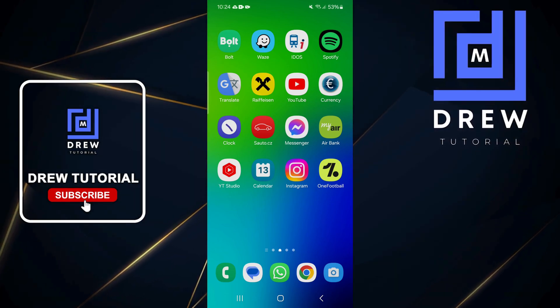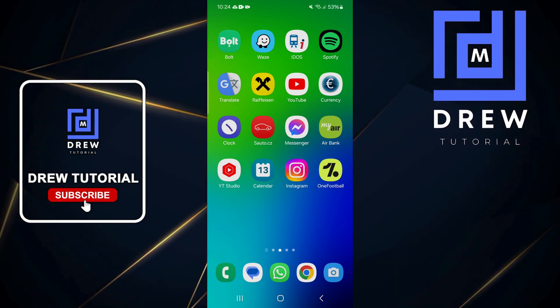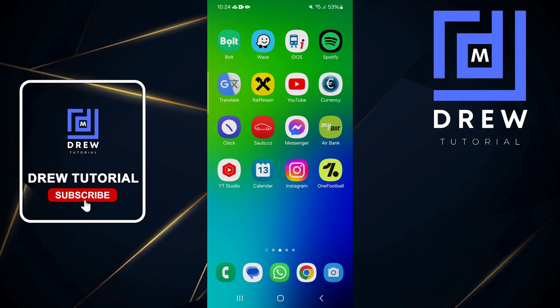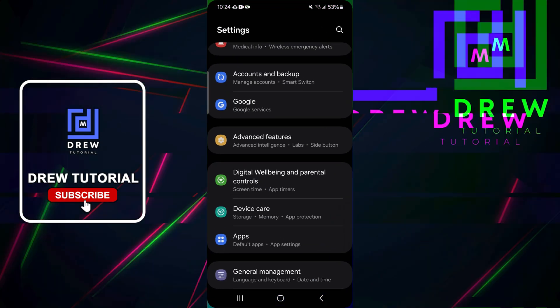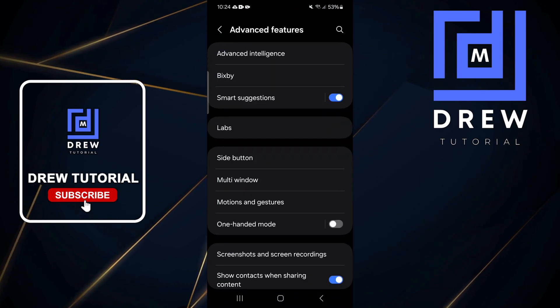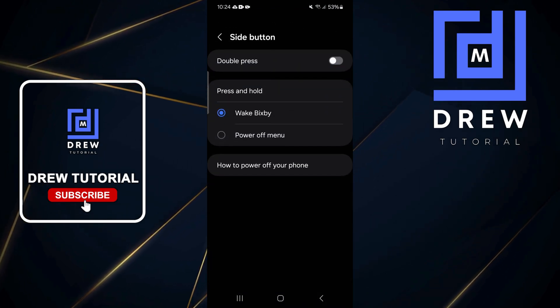Welcome back to the tutorial. In this video I'm going to show you how to set up your side buttons on your Samsung Galaxy or Android phone. Swipe up, go to Settings, scroll all the way down to Advanced Features, tap on that, and from here you'll find Side Button.